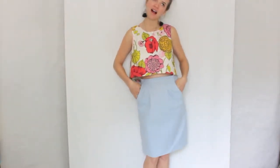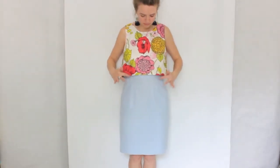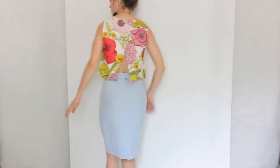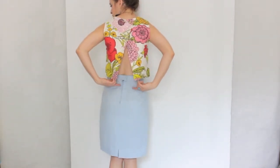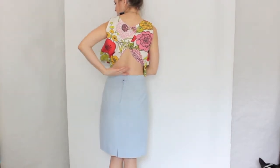This skirt has cute little slash pockets in the front and two stitched down pleats that then release. The back has a couple of darts and a lapped zipper.